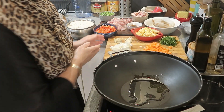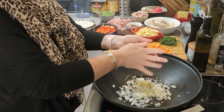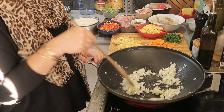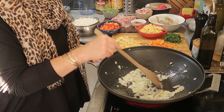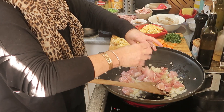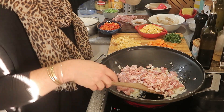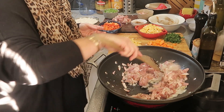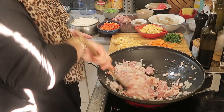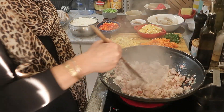First of all, I'm going to fry off my onion, garlic, and ginger. I don't want them to brown — I just want them to sweat up. Then I'm going to put my chicken in and some bacon, because they'll cook in about the same time as each other. Toss it around.